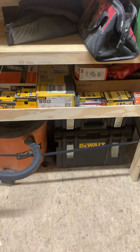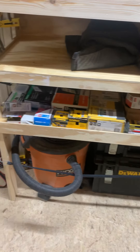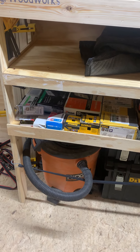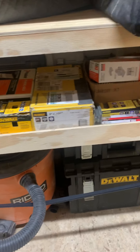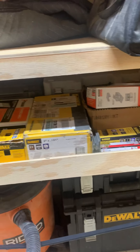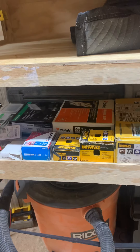On the bottom I have my Tufts system and a rigid shop vac. Then on the bottom shelf I keep all my nails. And then in the back I got my PEX tool and my concrete nail gun.